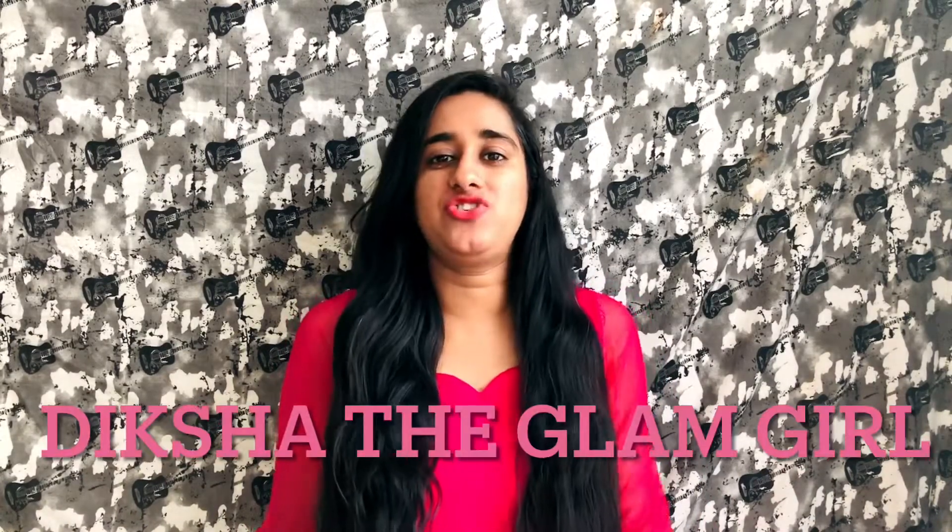Hello everyone, Namaste, Sat Sri Akal. Welcome to my channel The Glam Girl. Today we are going to talk about a DIY home remedy which will clean and clear your skin. After using it, your skin will be glowing and clear. We will start with the ingredients, so let's get started with this skin glowing remedy.